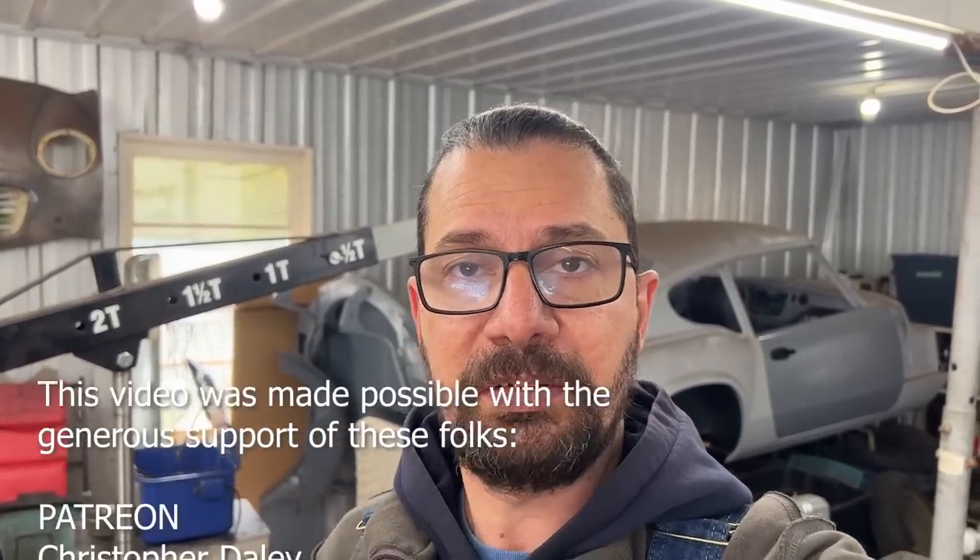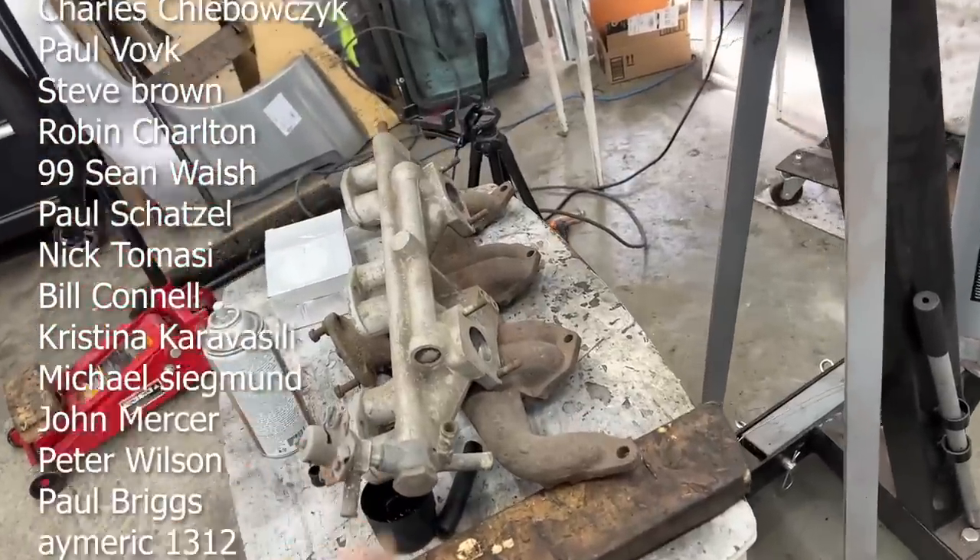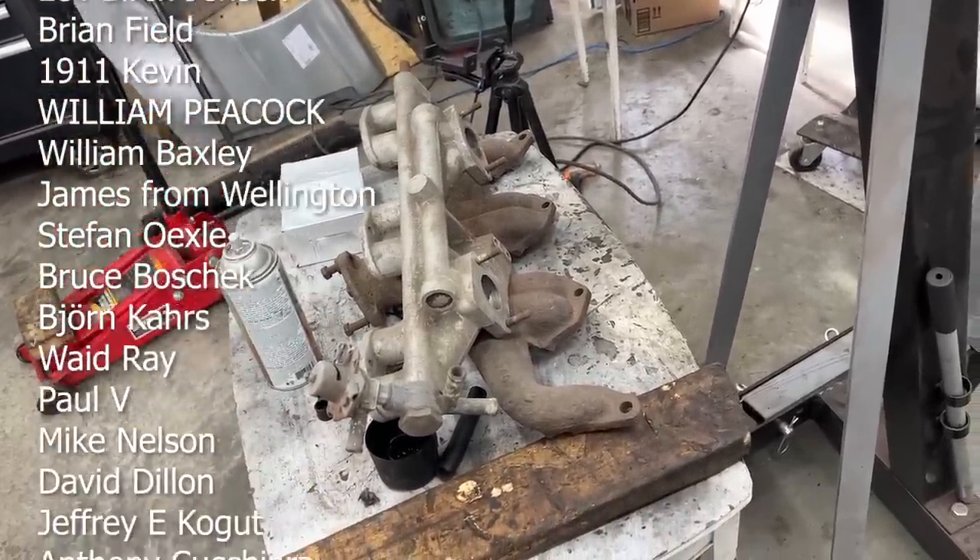I think we have more than enough for one video so we'll cut it off here. I'm going to do the same with the other carb — clean it up — and in the next video we'll hopefully assemble them once the rebuild kits arrive. We also have the manifolds to deal with; I'll clean them and we'll paint one. Anyway, that's for the next video. Thanks for watching, commenting, subscribing, sharing, and supporting me on Patreon or PayPal, or sending me parts and tools — it's really appreciated. See you in the next one!